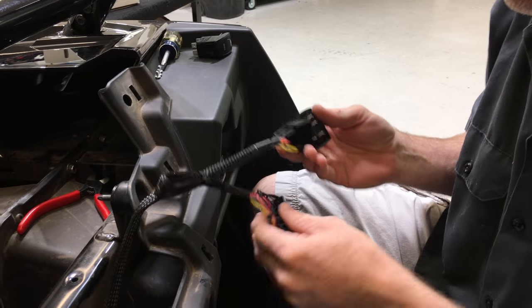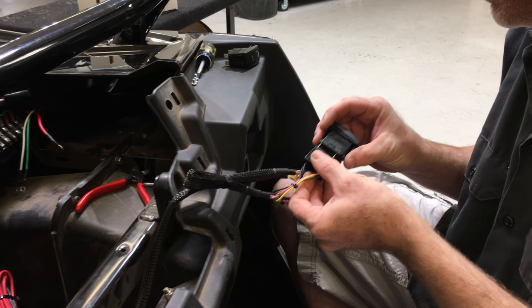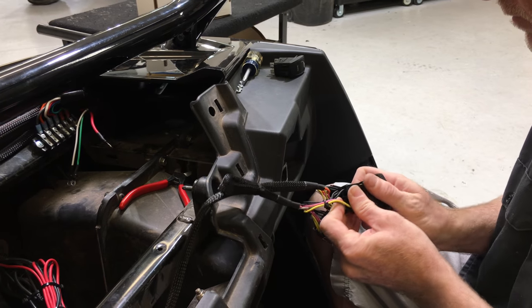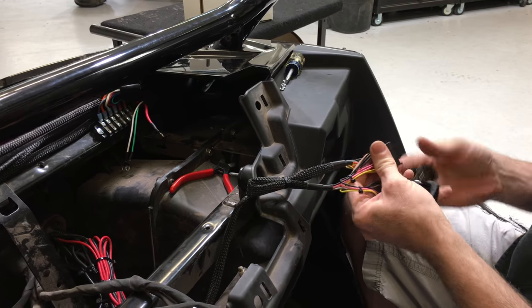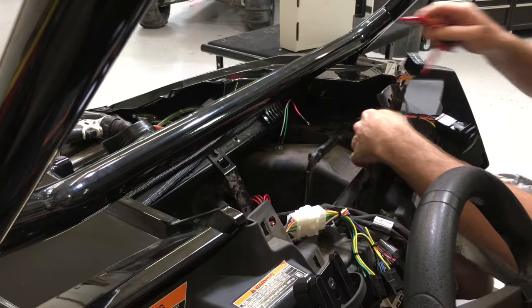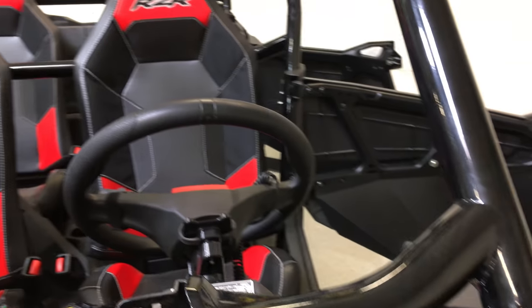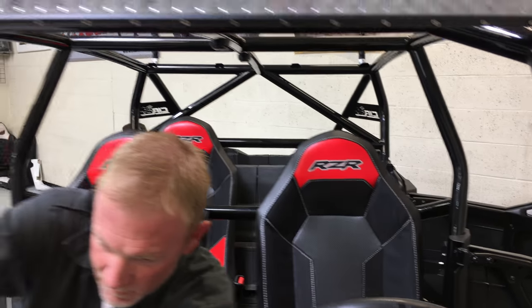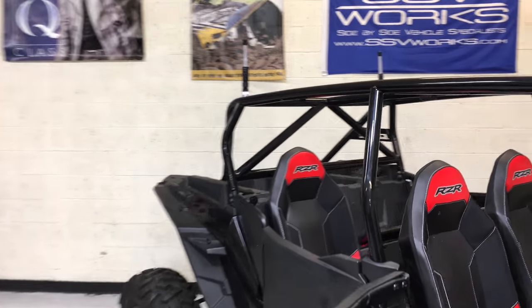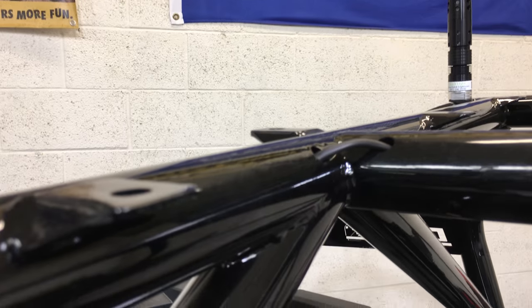Plug your rocker switch in just like that. Now we've already gone through and ran wires through the cage — you can see right here. On this car we did some whips in the back and some dome lights. Got some dome lights mounted there; all the wires are in the cage. You can see kind of where we jump them like that.